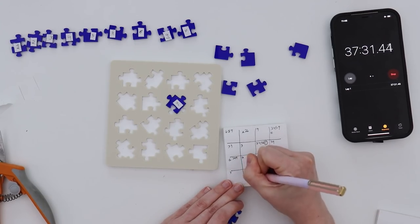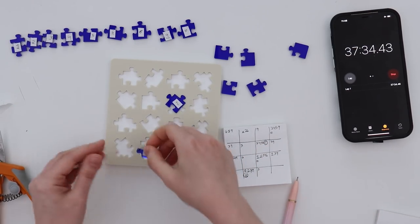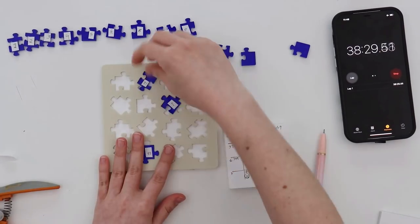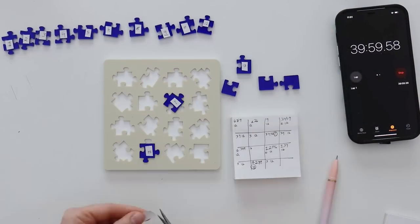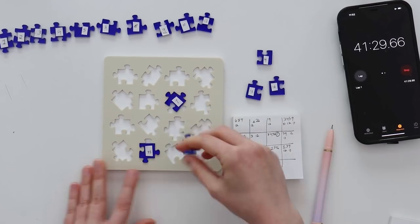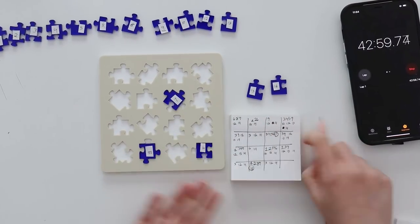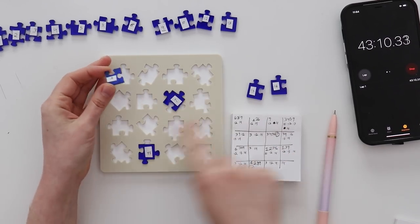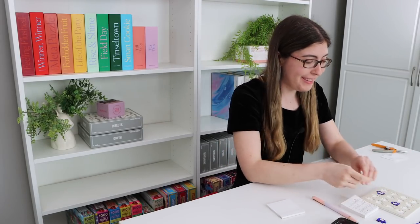37 minutes in and I think I have another one. Number 11 can only go in this spot down here. Oh my god, I really thought this was gonna be quick — this one is not quick. Oh man, I was right. The corner with the two ends can fit into literally every spot on the board. Alright, 43 minutes in, I have two pieces left and then I can actually start figuring this out.